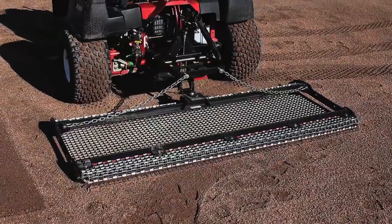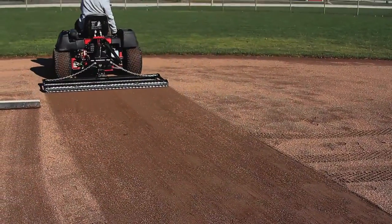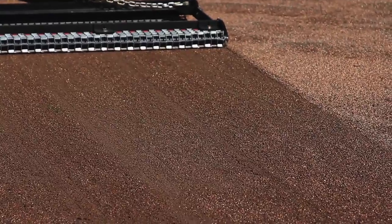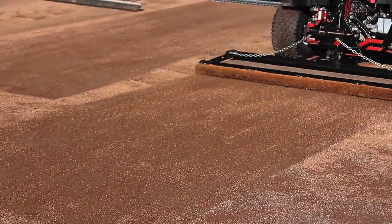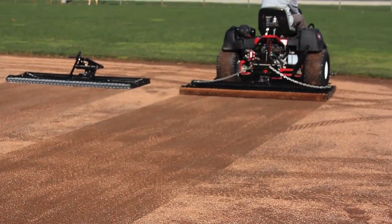In this application, we are using a rigid matte drag. Matte drags work great in both wet and dry conditions to smooth the infield surface, prepping it for the next game. In this application, we are using a cocoa mat. Cocoa mats are great in wet conditions when conditioner needs to be moved around an infield.